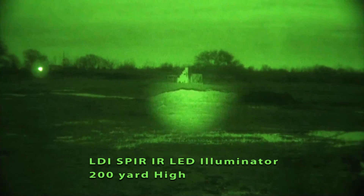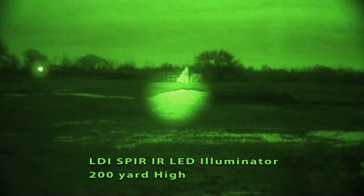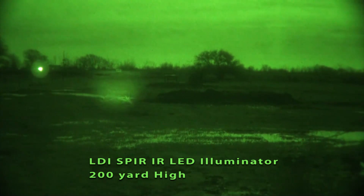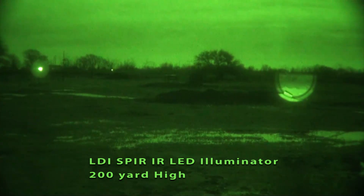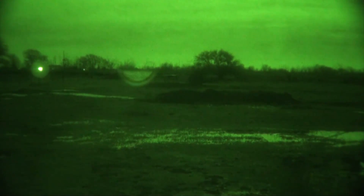You can see I'm illuminating — I'm going to focus in a little bit here. That's 100 yards and that little bench in the back is 200. So it does a good job illuminating 200 yards out there.